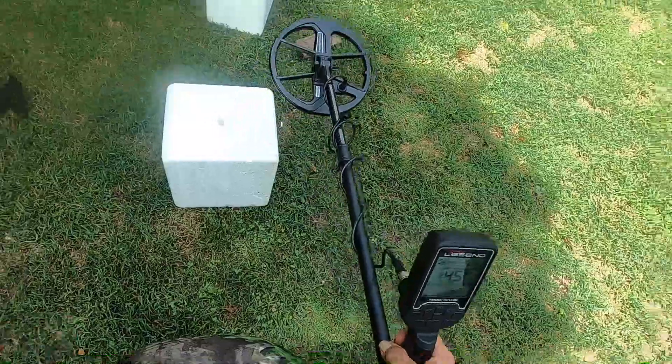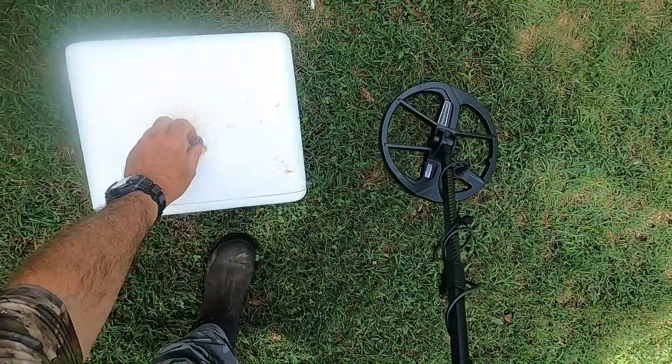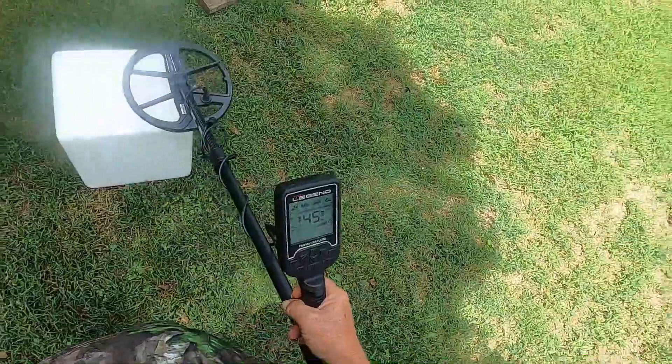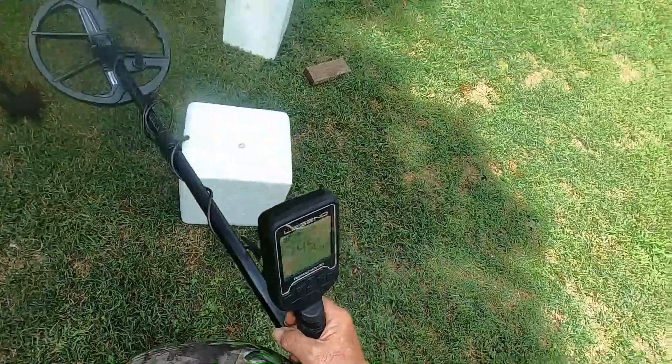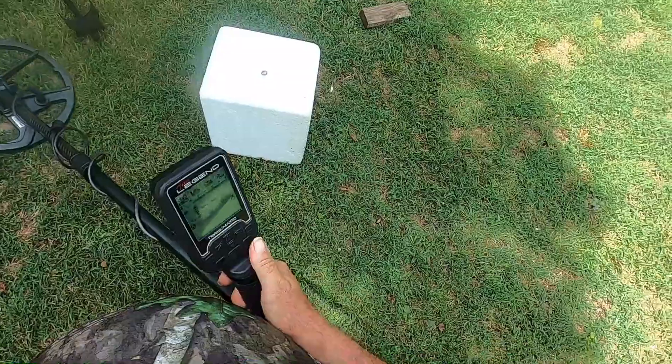Look at that — at 4 kHz with the nickel on top, it's almost reading a dime ID. And then with the dime on top at 4 kHz, it reads 45. So we'll turn that one off.